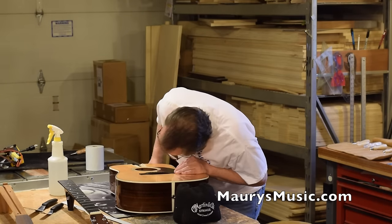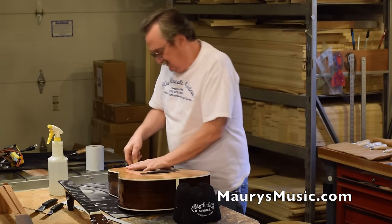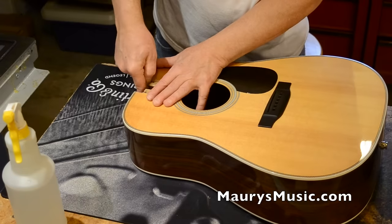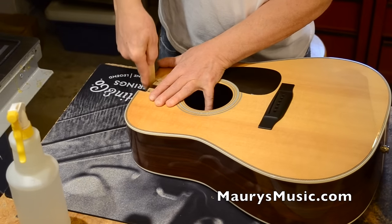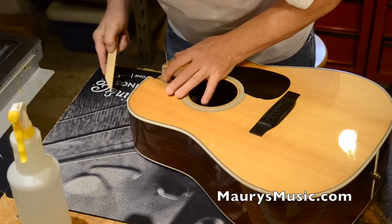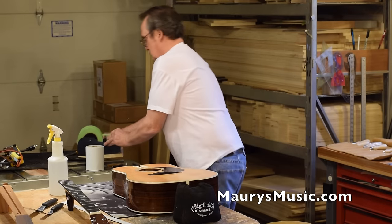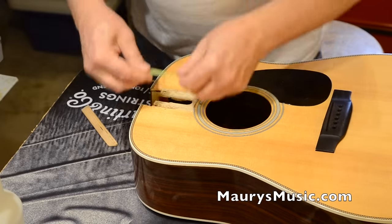This guitar is 5'4" — I think I checked this one — and it was somewhere around 1892, I think. You don't have your Martin numbers with you, do you? I don't. Alright. And this is where the fingerboard was.